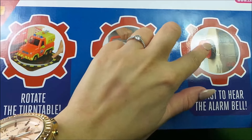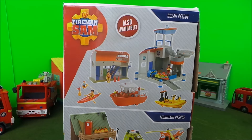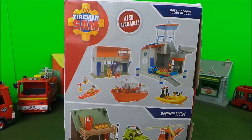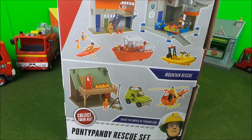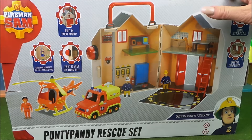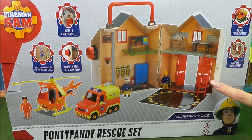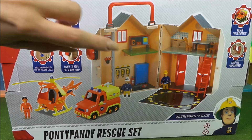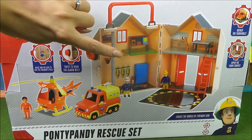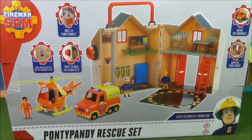You can twist here to hear a real alarm bell. Looks like there's other parts in the set too — there's ocean rescue and there's a mountain rescue. This creates Fireman Sam's world — this is where he can work, and there are moving doors. This is where their uniforms are kept, and I think there's a working pole too. Let's take this out of the box now.